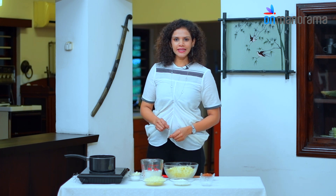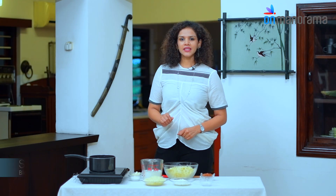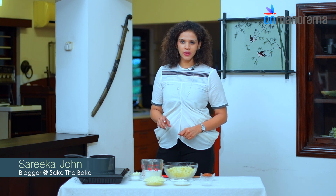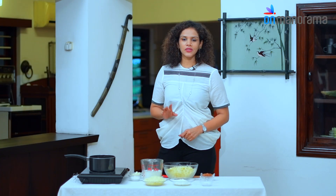Today's recipe is Mac and Cheese Bites. Who doesn't like a good Mac and Cheese recipe? This is my go-to one which I found recently. The good thing about Mac and Cheese Bites is that you can take it wherever you go — it's baked in a cupcake tin, so you can take it for a picnic, send it as a kids' snack. It's a mess-free one.